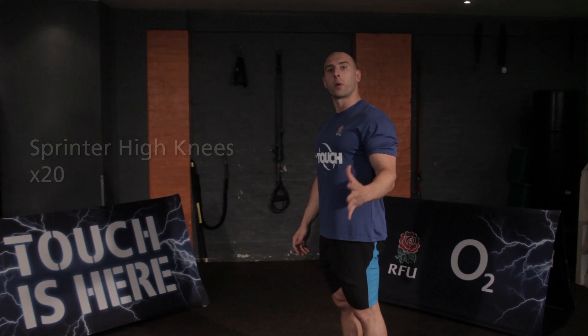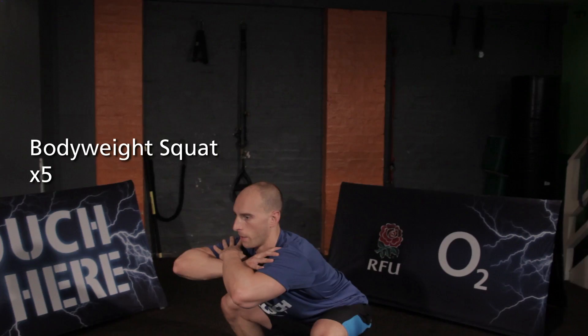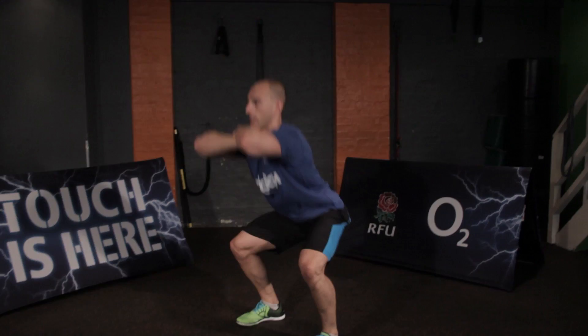Getting your knees right up, arms coming through, returning your feet to the floor quickly. Next part is the bodyweight squat — hands up, drive the knees out to get below 90, keeping the chest up.